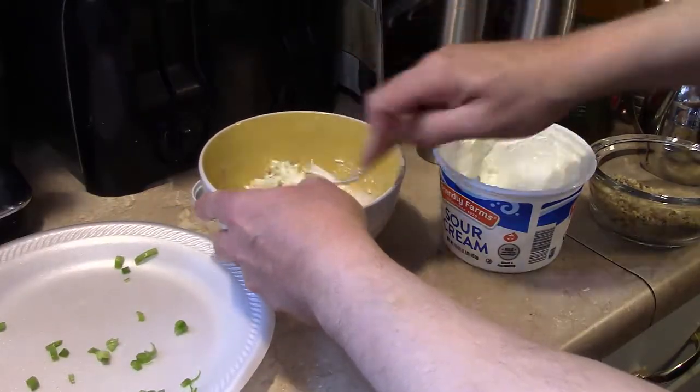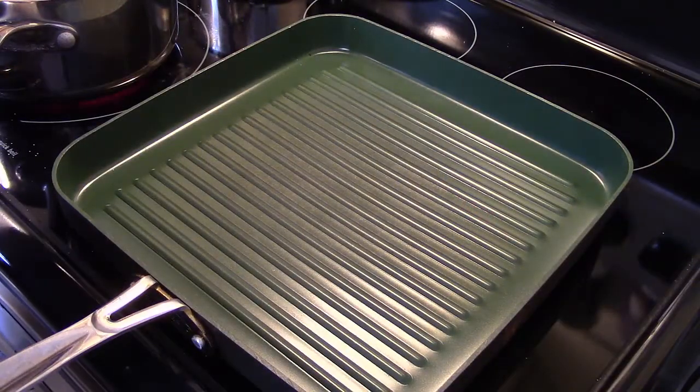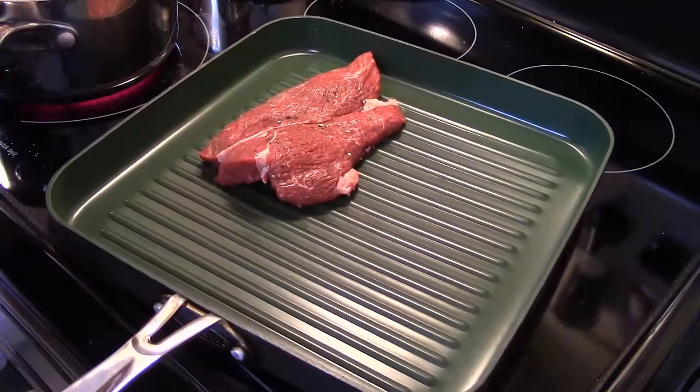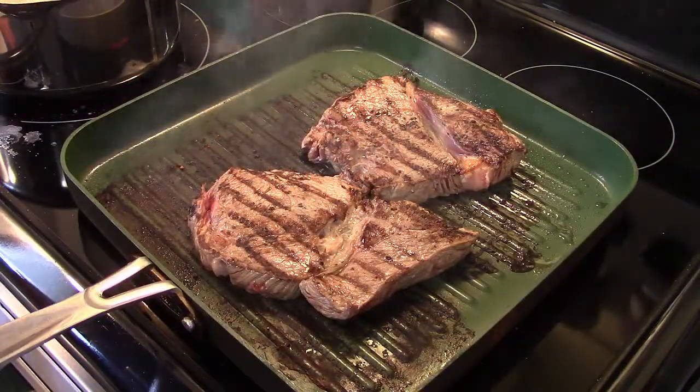We're just gonna set this aside for now — I want to keep it at room temperature, I don't want to refrigerate it. In my grill pan heating up nice and warm, I have some top sirloin steaks I'm gonna grill up. I forgot to mention I let my steaks warm up to room temperature beforehand.